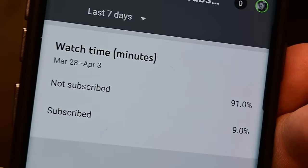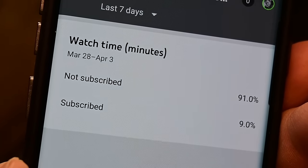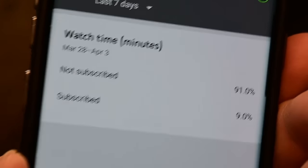Real quick — if this video is helpful, I'd really appreciate it if you'd subscribe below and click the bell to turn on notifications. According to my YouTube analytics, 91% of the people who watched my videos last week were not subscribed. Now let's get to that lower element.